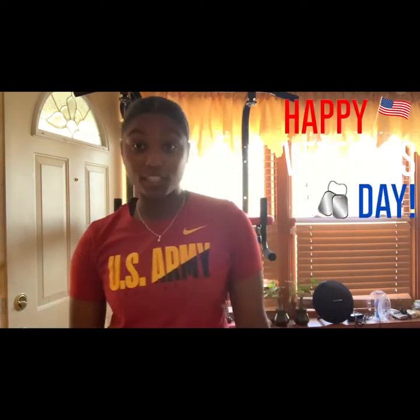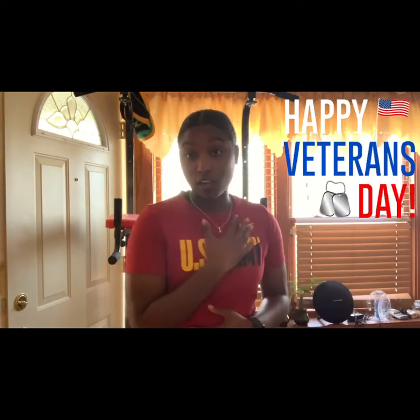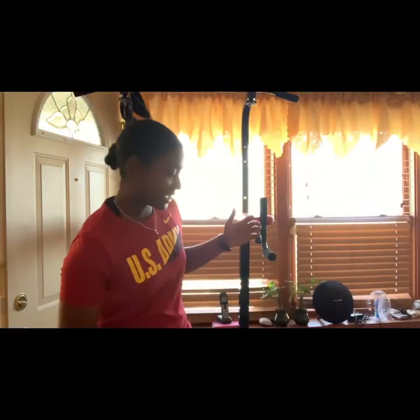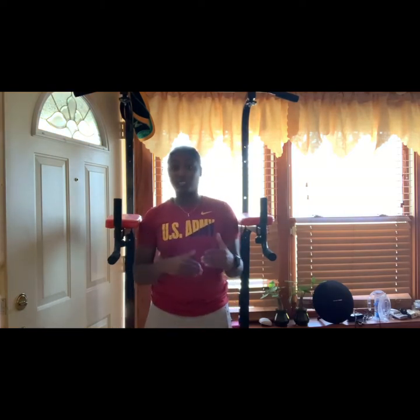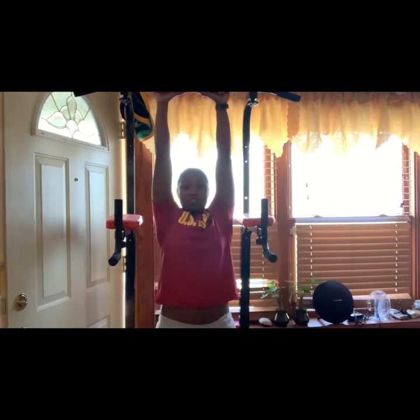I almost forgot — happy Veterans Day! Today is Veterans Day, though this might get posted after. I want to say thank you to those who are serving now and those who have served before for our country. Right now I'm inside — it's really junky back here, our basement is getting reconstructed so we have a lot of gym equipment up here.